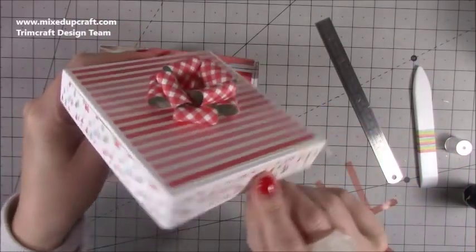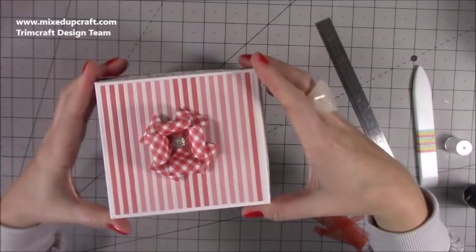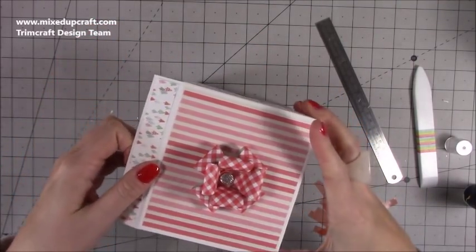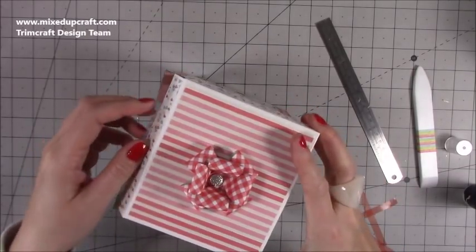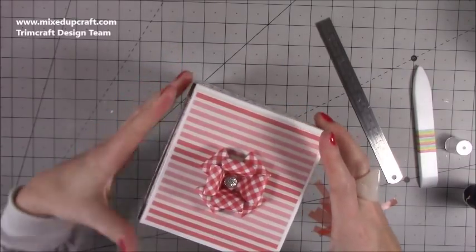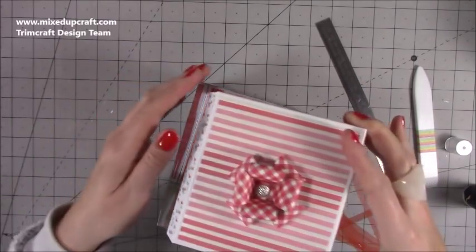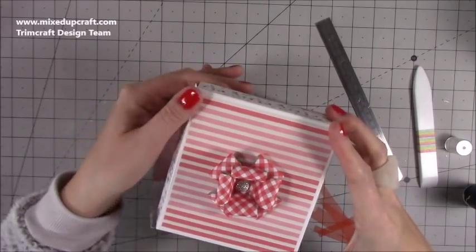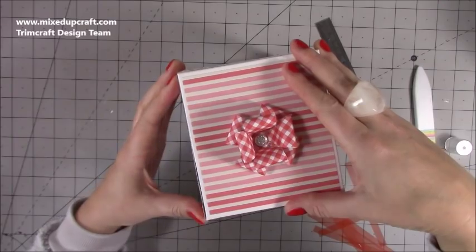The lid looks really sweet. Pop it on over the top from the front and then work your way back. Depending on how it's fitting, you might want to stick yours on the outside, or if you're worried it'll be a bit tight, stick it on the inside. For inside, put double-sided tape here and don't stick that pattern piece on. I'm just checking mine now — I think I might stick mine on the inside.